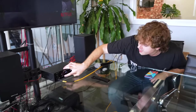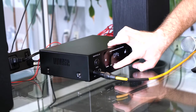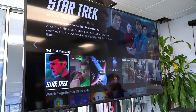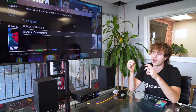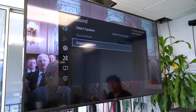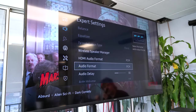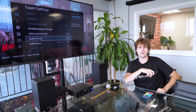To use the TV with the amp, go into the input settings and switch the device to optical mode since we have it connected through the optical output. Next, go into the sound settings of your TV and switch the output device to audio out optical, so the TV will know to send the audio through the optical output to the amp. Then go into the expert settings and make sure the audio format is set to PCM, so that the TV is sending the stereo signal out to the amp. After that, you're all set to use the Blue Amp with your TV to enjoy your favorite movies or shows.